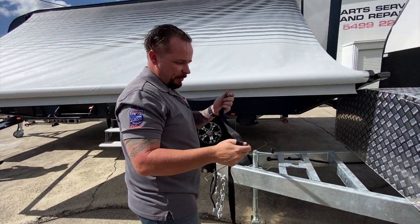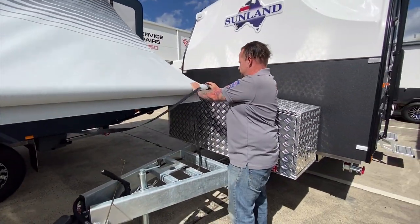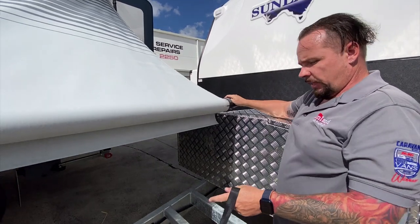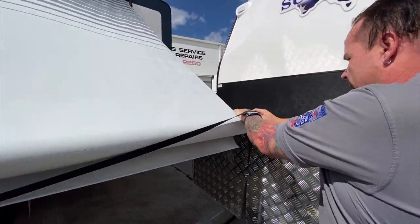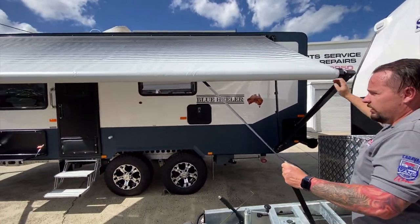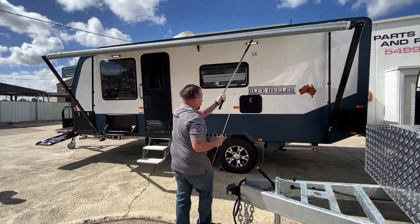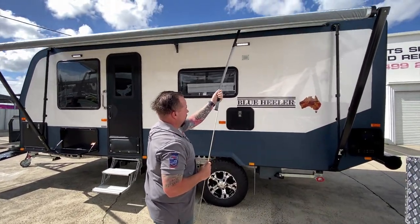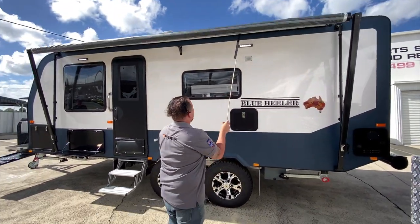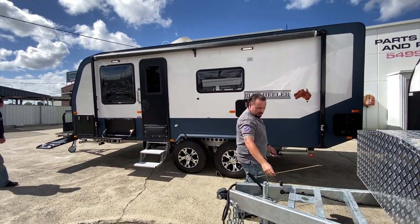Now, holding this strap — make sure you hold it — come back to this original button that we used with the rod, and we're going to release it here. As soon as you do that, the whole awning wants to slide back into the van, so make sure you hold it all the way back in. It just clicks in — don't let it fly back into the van because it will do damage to itself.